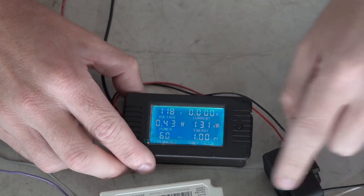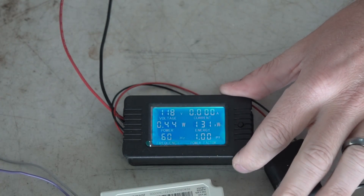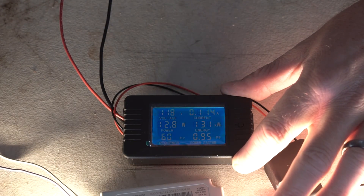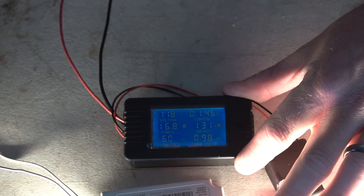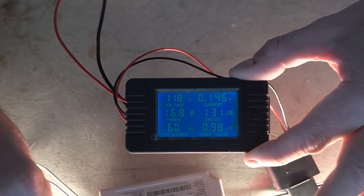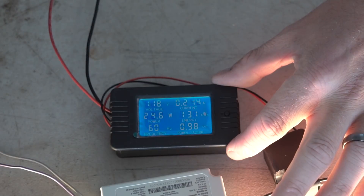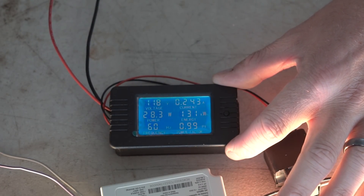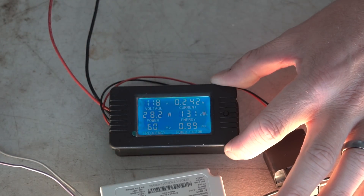Once we clamp over the hot wire, we get a little bit of power because there is standby power even though it's quote-unquote off — less than half a watt in standby mode. When we turn it on, we're running at right around 16 watts of power. As we dim up to full brightness it should be around 25-30 watts — we get 28 watts of power. Power factor is very good at around 0.99, and frequency is standard at 60 Hz.